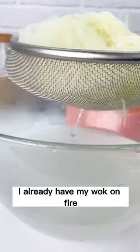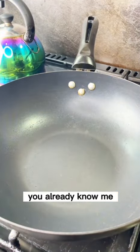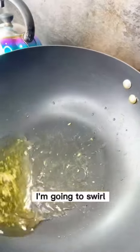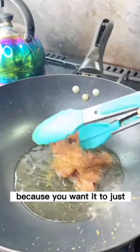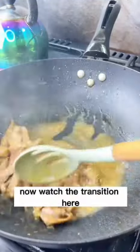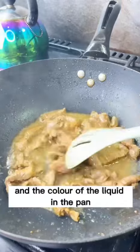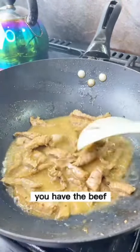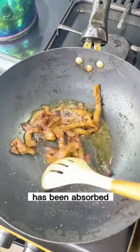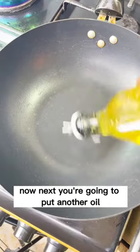I already have my wok on fire. I like to heat up the pan before pouring in the oil — we're using flavored oil, swirled around the pan. The beef has been marinated for about 30 minutes. Watch the transition: the beef will release its juices, then the liquid color in the pan changes, and once you see only oil remaining, the juice has been absorbed and the beef is fully cooked. Keep this on low heat.